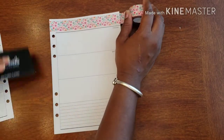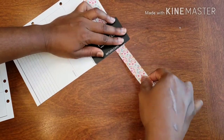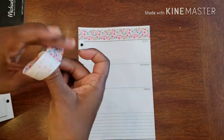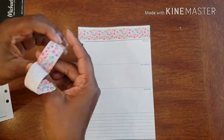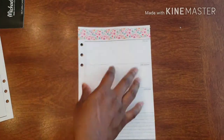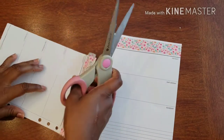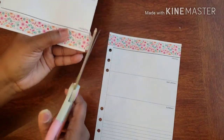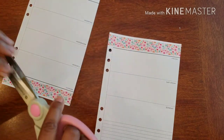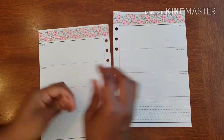I'm going to cut that off. And now I'm going to cut this side off as well. All righty.